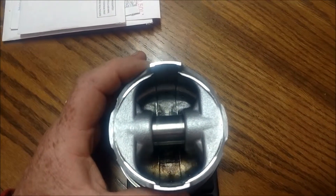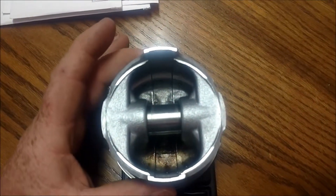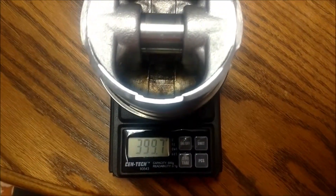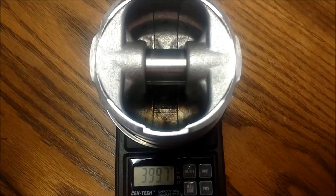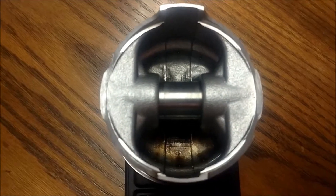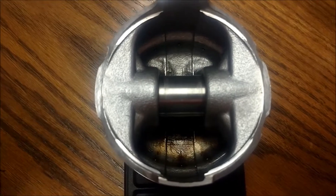Weigh without rings, with or without the wrist pin — that doesn't really matter because all the wrist pins I've weighed they all weigh exactly the same, within points of each other. As we can see, this piston weighs 399.7 grams with the wrist pin and all the rings.